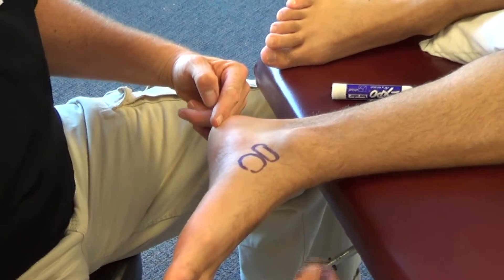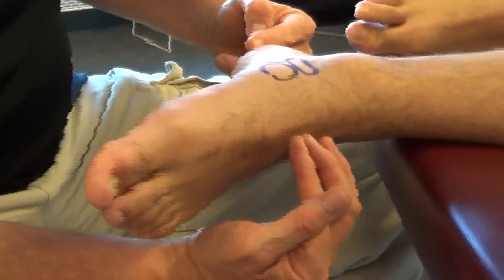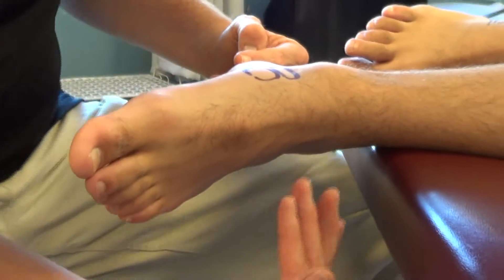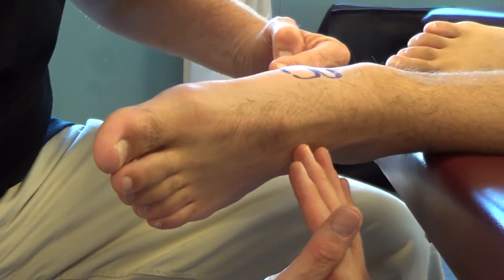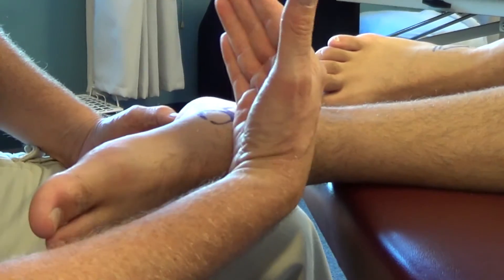We also have to respect the interaction of the navicular on the cuboid, which is going to be in a plantar medial direction. So my direction of mobilization will be in a plantar proximal and medial direction.